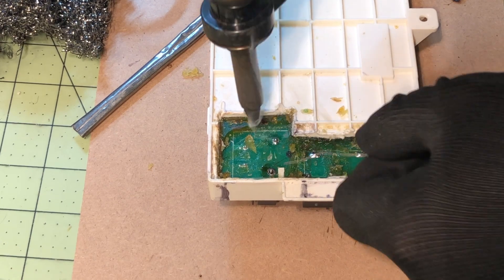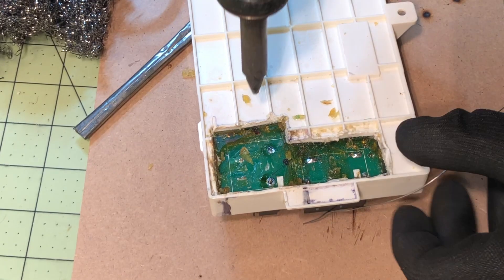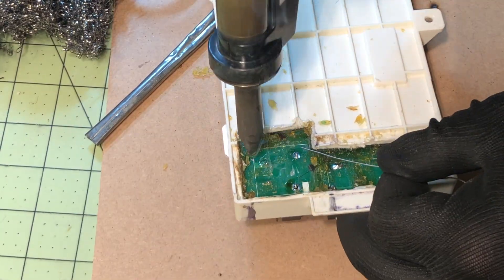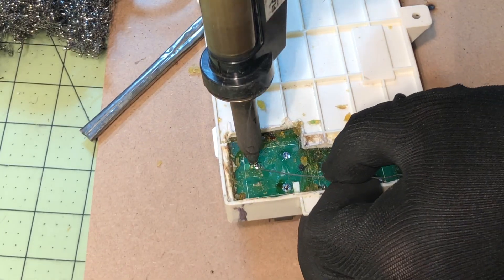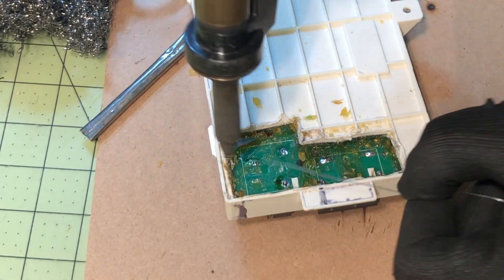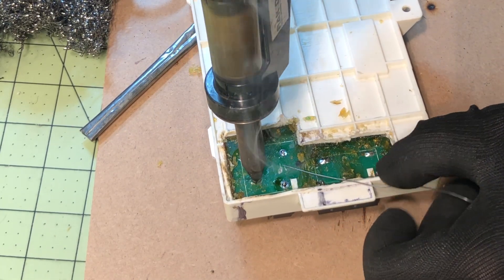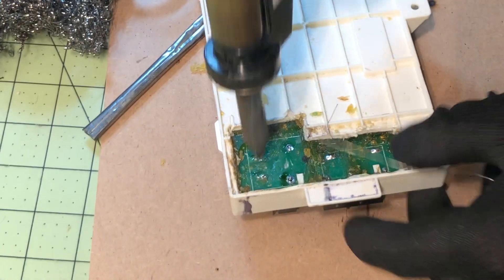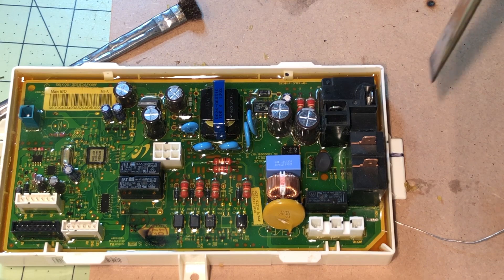Using the desoldering gun, I desolder the component. I use the Hakko desoldering gun — I've used it for 20 years, so I'm really used to it. It's the best desoldering system I've seen out there. Basically, I put it on the pin and the pad, wait a second or two depending on the size of the pad, and then just suck that solder out of there. It works great.